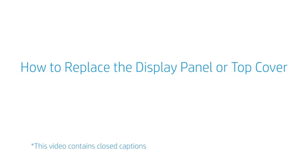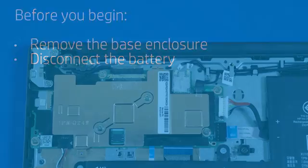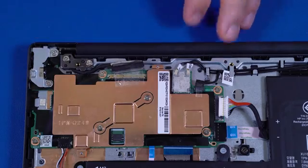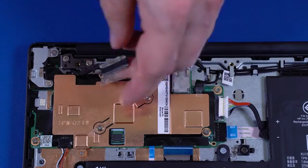How to Replace the Display Panel Assembly or Top Cover. Before you begin, remove the base enclosure and disconnect the battery. Removal. Disconnect the display panel cable from the connector on the motherboard. Partially remove the display panel cable from the routing channel on the top cover.